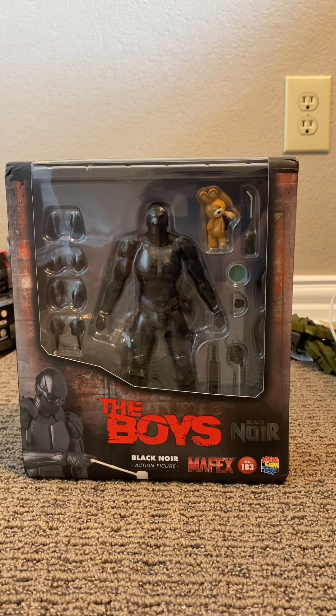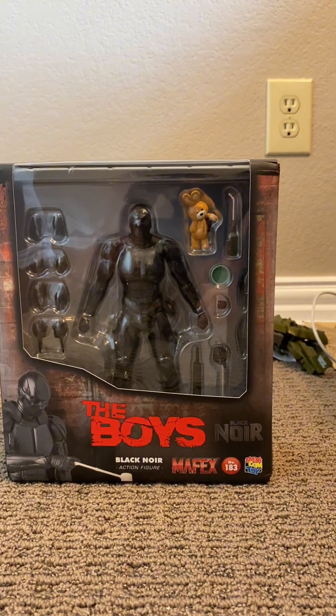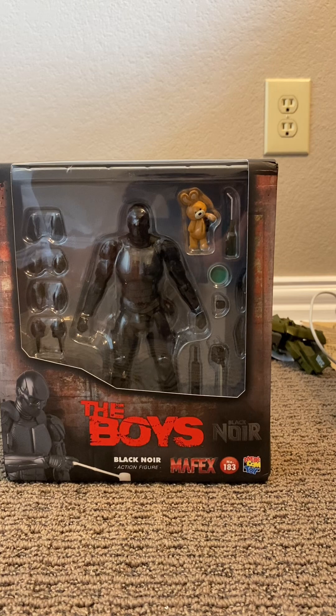Black Noir's the goat. I got this for my birthday today — it's probably going to be posted today on August 4th. So without further ado, let's go ahead and open this figure and find out if he's worth the $87 US dollars.